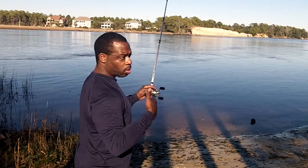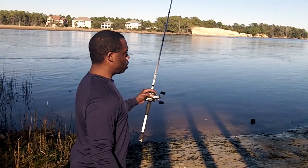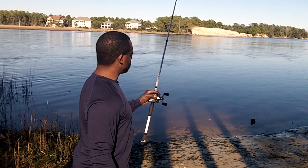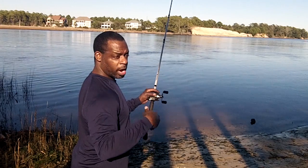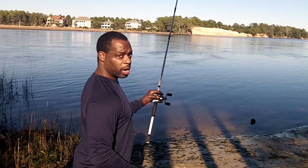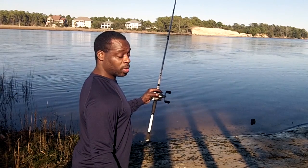I'm not familiar with this bottom or anything out here as far as structure, or whether this is a sandy bottom or whether there are roots out here. This is going to be really a discovery kind of a day for me. I've never fished here before at this particular spot. I'm actually at Carolina Beach State Park, but never at this particular spot, so I don't know what I'm dealing with structure-wise on the bottom. I guess we'll find out soon enough.